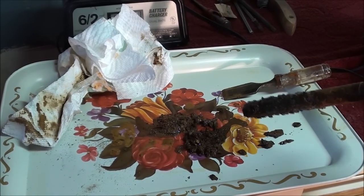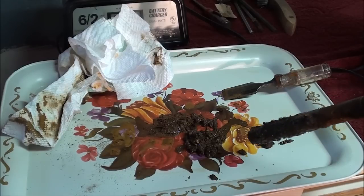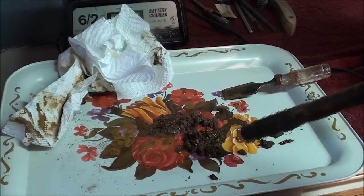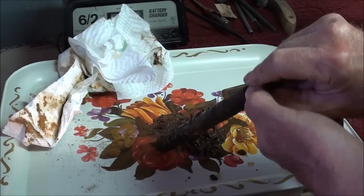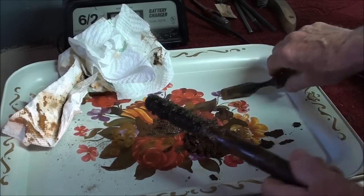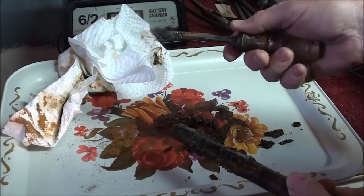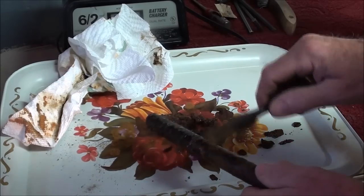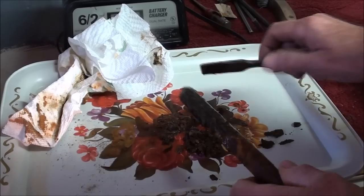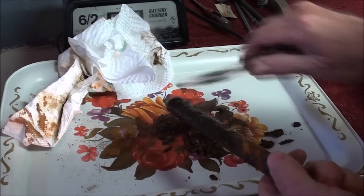I borrowed this tray from my wife — I think it's a TV tray. We got these for our wedding. I never did like them; that's one ugly floral bouquet on there. So I am desecrating it — don't tell her. I don't think she'll see the video. What I like to do is take a chisel, old chisel or something, and scrape this off. You can see it's kind of like a sludge with rust and corruption. In some ways, this sludge improves the appearance of the artwork on this tray, don't you agree?